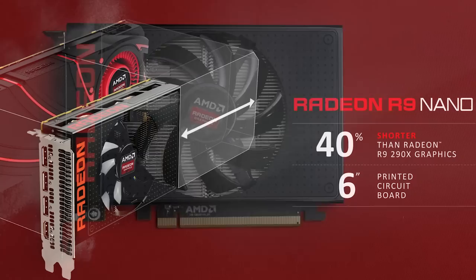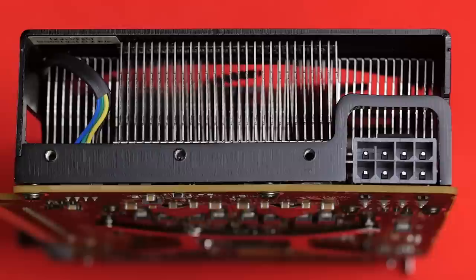Do keep in mind though, if you're interested in dropping the Nano into your ultra-small system, that the power connector — a lone 8-pin PCIe input — is oriented on the side of the card, not on the top, meaning you'll have to factor in some extra length there for your plug coming off of your power supply.